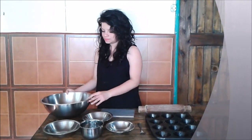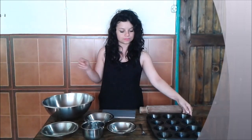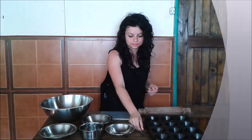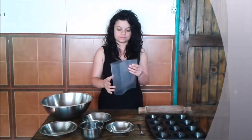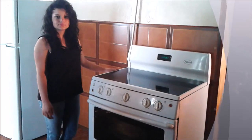I am going to present the utensils that we will need in the recipe of edible plate. We need a bowl, and also some molds like this one, a fork, a plastic bag, a roll, and finally an oven.